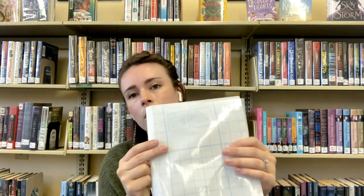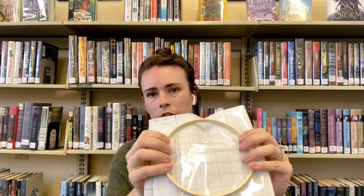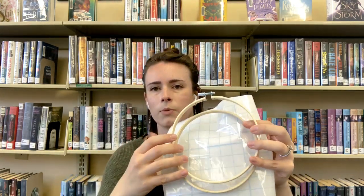You now have your beautiful leaves and flowers trapped inside your contact paper. Next, you're going to put your inner ring around your design. It might be a good idea to line it up on the contact paper first so you have an idea of how much space you have. Once your contact paper is pushed into the inner ring, put the outer ring over the top so it seals the contact paper in between the two.